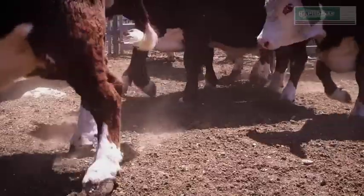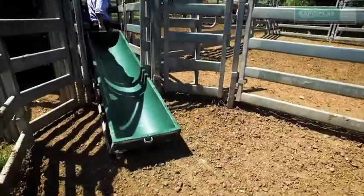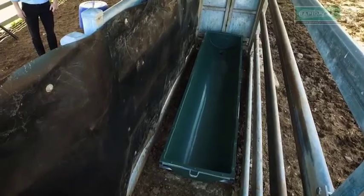Here are our testers now, ready to apply their force to the trough. We placed the trough in the cattle race, then let the first steer through. Here he goes.